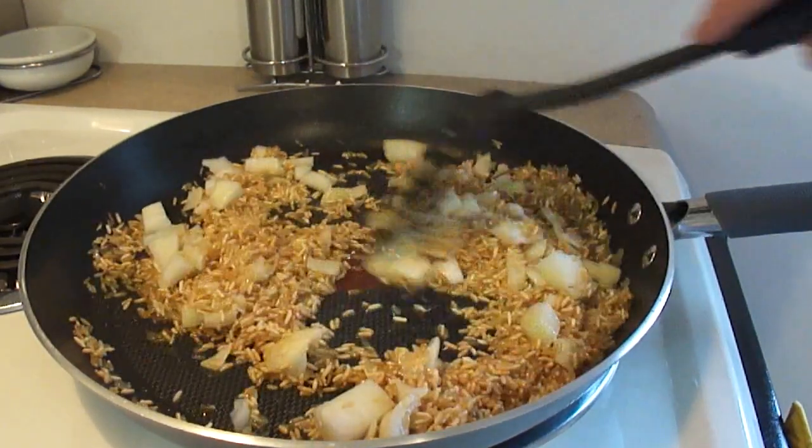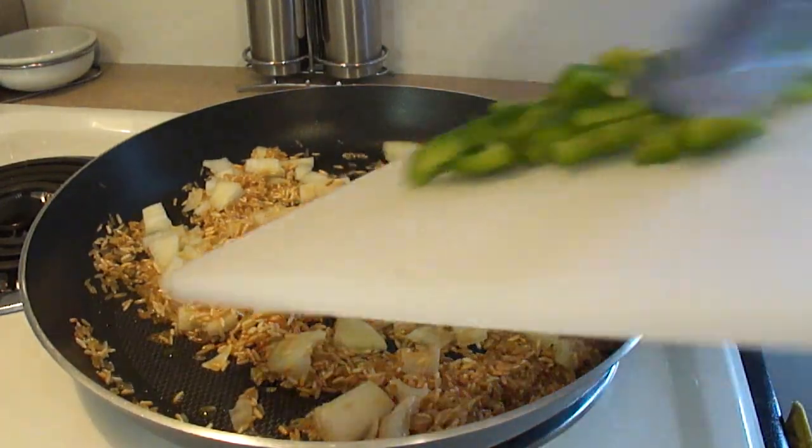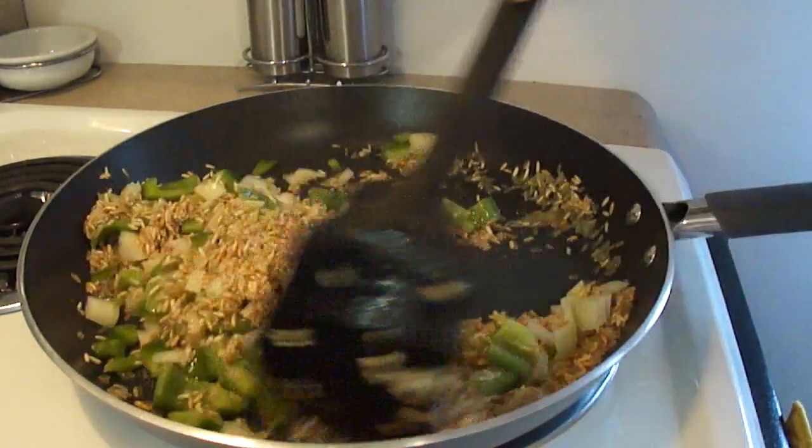Add to that one half cup of chopped up onion, which is about a small onion, and about one half cup of chopped up green pepper.